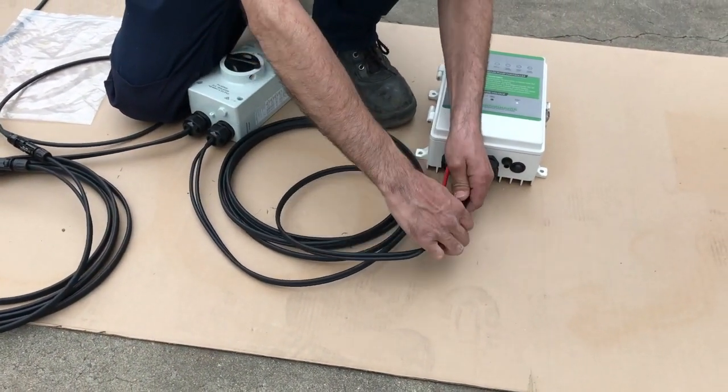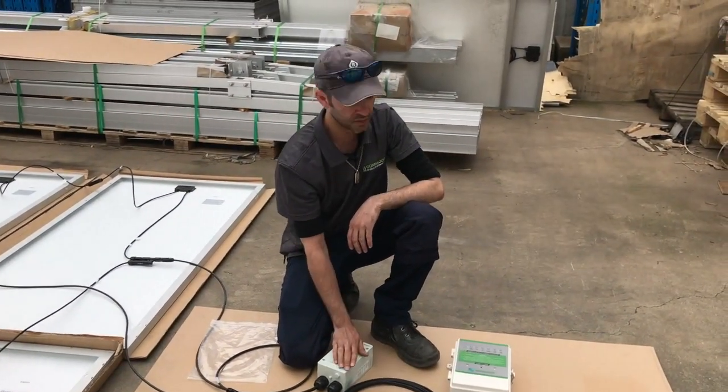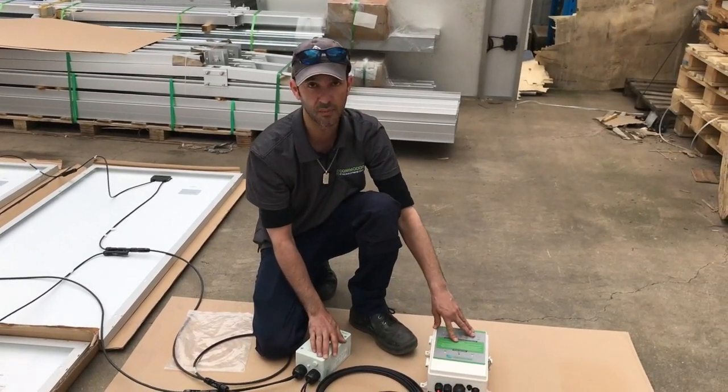Now you can turn on your solar isolator, and with that turned on you should see the power come up on the control box.